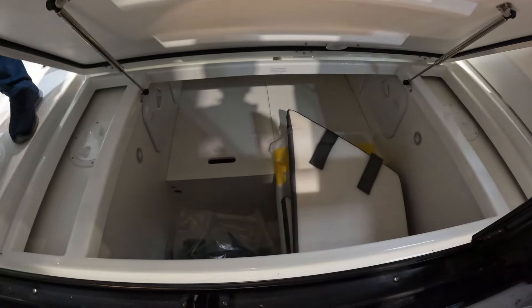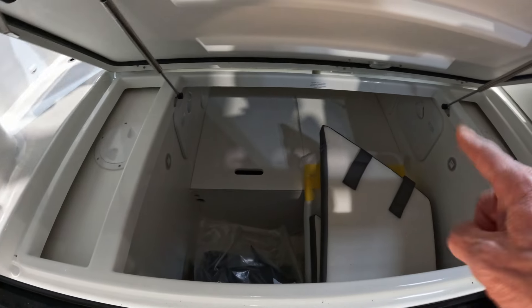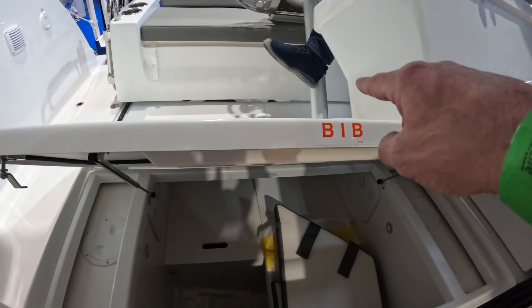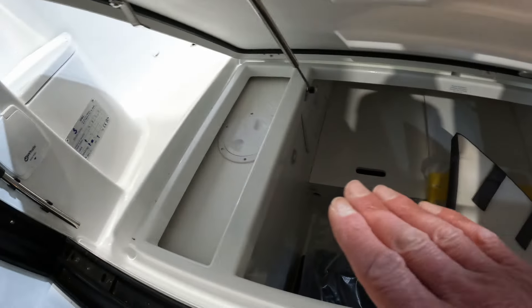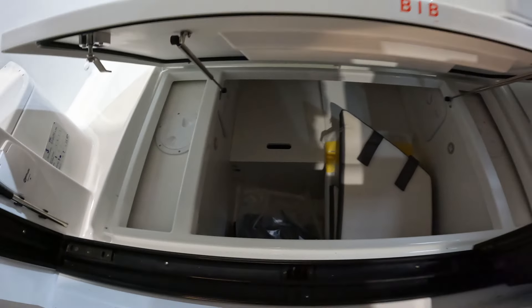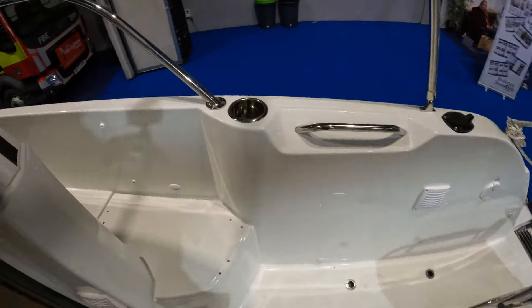It opens up and gives you access to this really decent lazarette. Batteries are under the boxes there. Now obviously if you take this table out it moves forward further, and then you've got fuel tanks outboard on both sides, and access through both side decks.